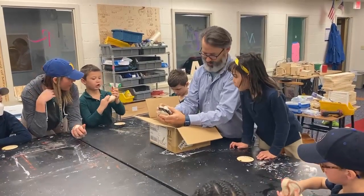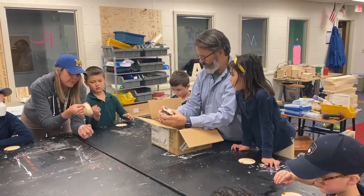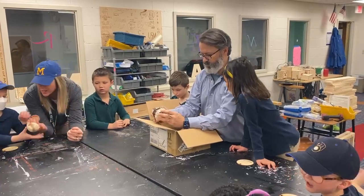Yeah, I mean it's a little hard but not... Yeah, it's really flexible, right? Yeah, it's bendy.